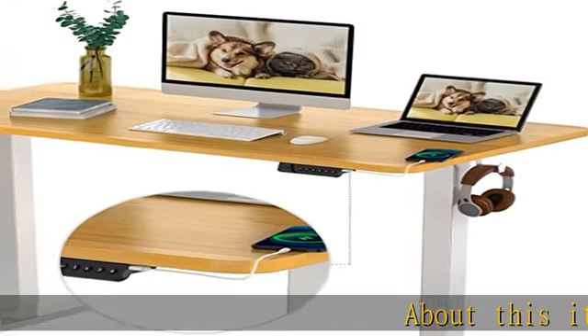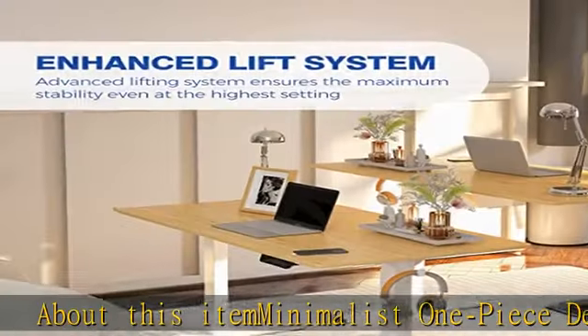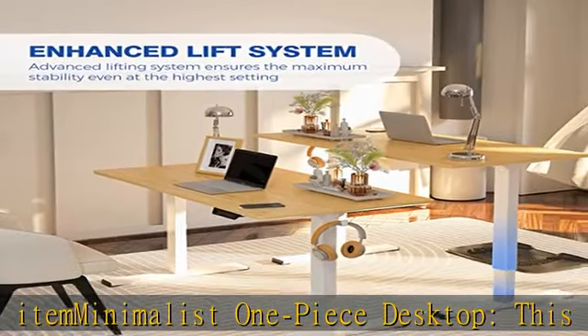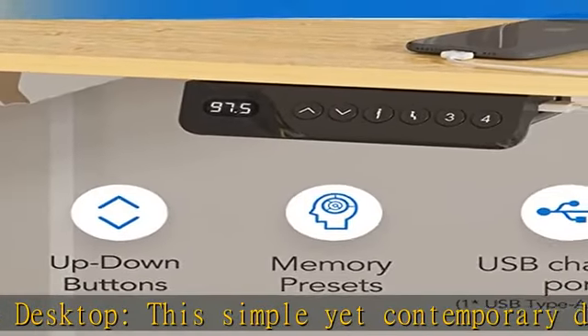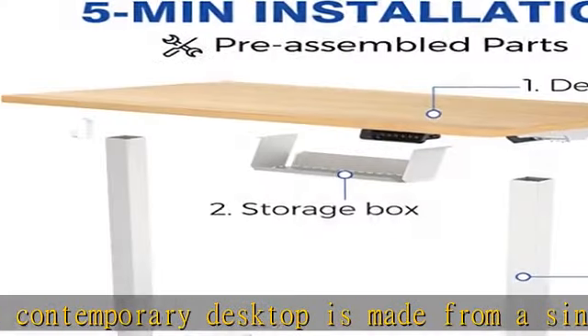Minimalist one-piece desktop: this simple yet contemporary desktop is made from a single solid board that is durable and wobble-free. The cozy, ergonomic layout is still spacious enough to hold all your desk essentials.